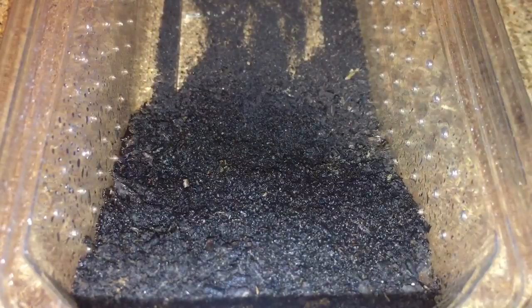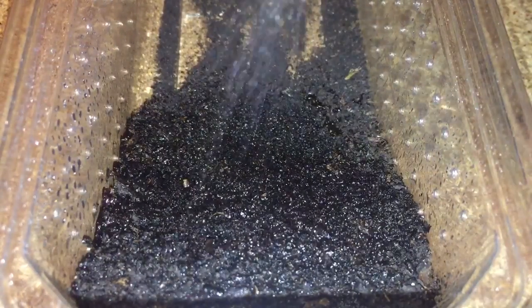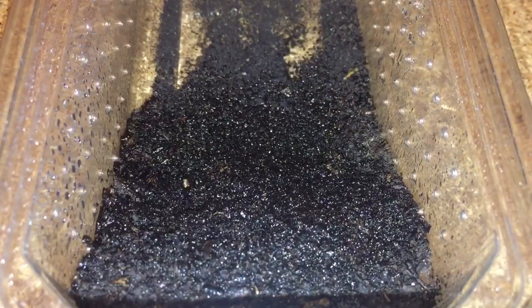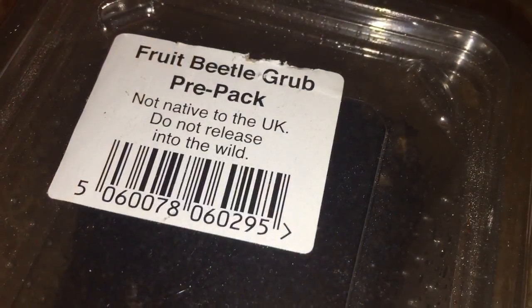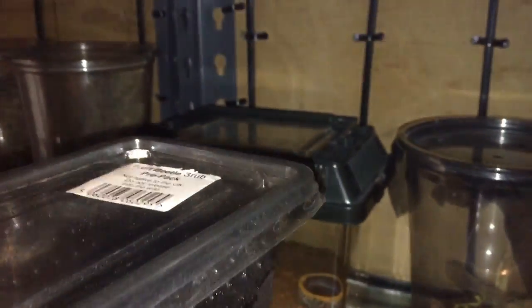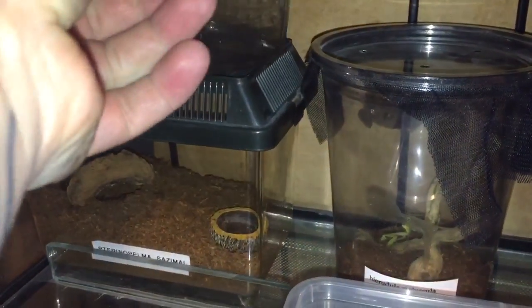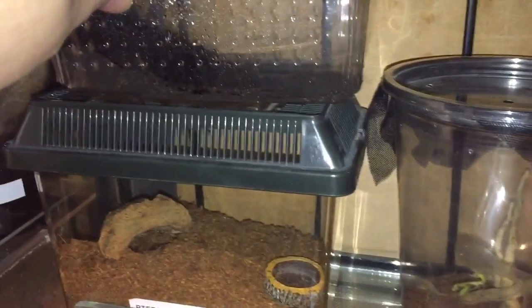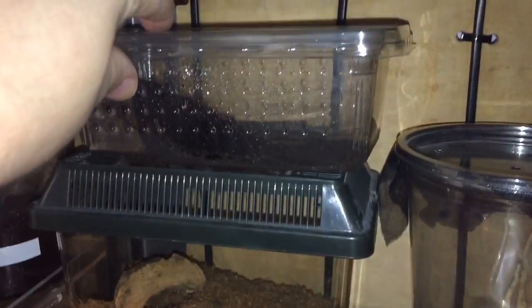I'll just quickly mist the soil before I put them on the shelf. I've misted the substrate a little bit, then I'll put the lid on and put them on my shelving. Let's slowly pick the tub up and I'll just put them there on top of my enclosure — yeah, that should be perfectly fine.